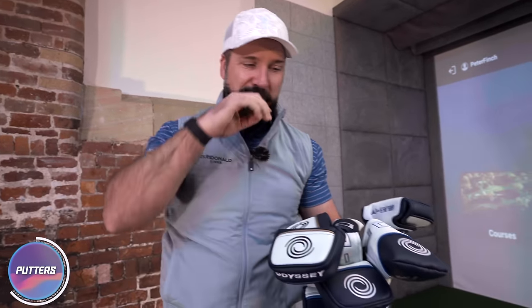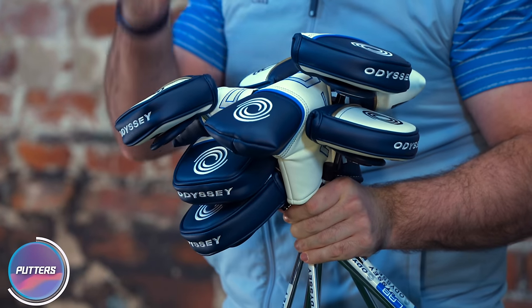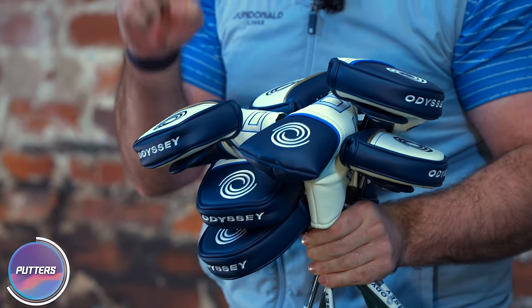So we've got some Odyssey putters — these are the AI-1 and the AI-1 Milled. The milled ones are a little bit more expensive. I'm pretty sure these putters are following the same storyline as the drivers. The faces are AI-controlled, with different densities based on data collected from golfers on where they strike the putters.